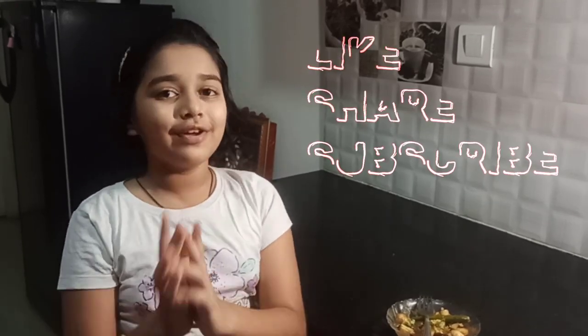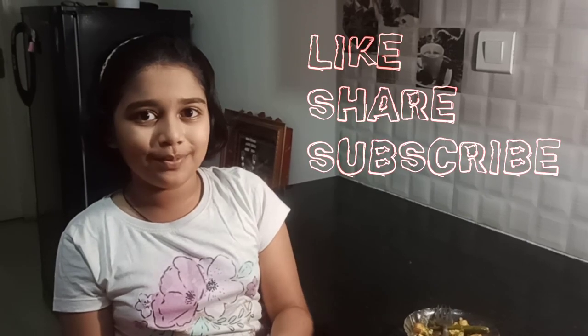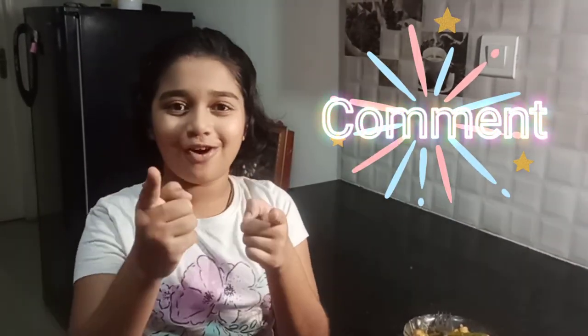If you guys like my videos, please do smash that like button, share and subscribe to my channel. And comment down below how your dish turned out. Goodbye, bye, thank you!